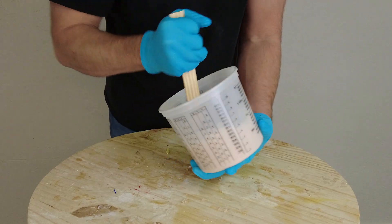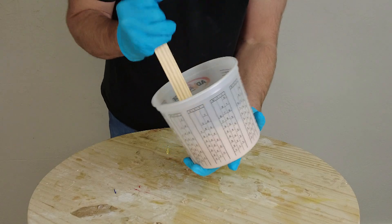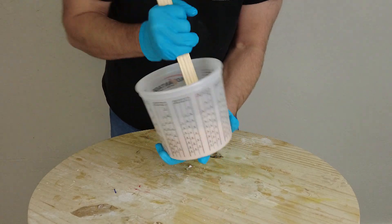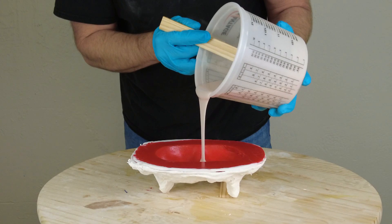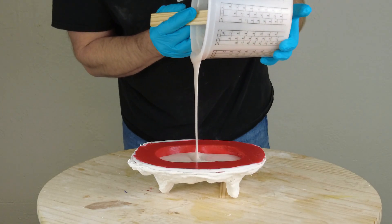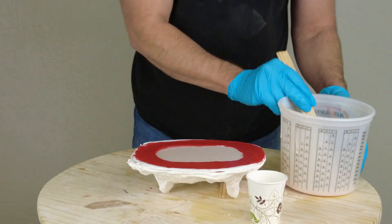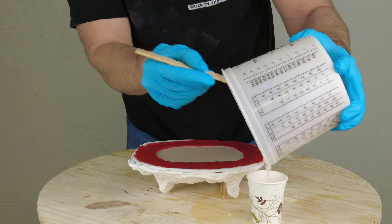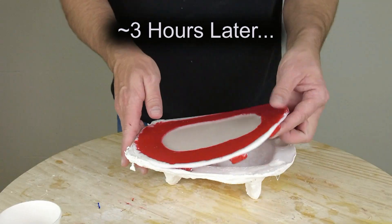Now we need to mix both parts together thoroughly. With a 30 minute working time, there's no excuse for bad mixing — use a clean stir stick to scrape the sides and bottom of the mixing bucket several times. Make sure you give the mold plenty of time to outgas after spraying with release; this mold sat for a good 30 minutes before we did this pour. I'm pouring into the deepest part — the nose — and just allowing the silicone to seek its level. I did not vacuum degas the silicone; I'll show how this low viscosity formula comes out without degassing.